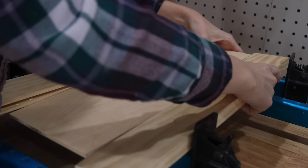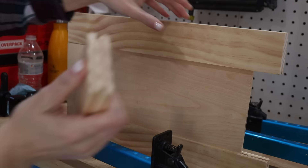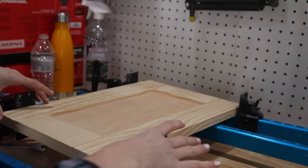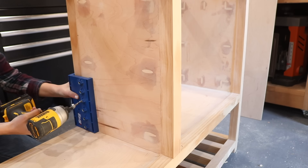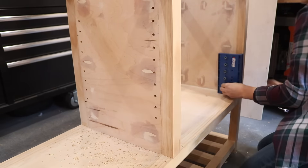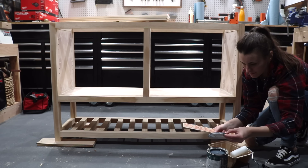Sorry for the camera angle there — I get so nervous during glue-ups because once you do it you really can't go back, so I was mostly paying attention to the glue-up rather than where the camera was pointing. I also made sure to check square when putting the cabinet doors together, because if they're not square they won't install properly later. While the doors dried I used my shelf pin jig to drill adjustable shelf pin holes into the cabinet — these will hold up the shelves for the inside of the unit. After drilling those holes and giving everything a nice final sanding it was time to paint the cabinet.